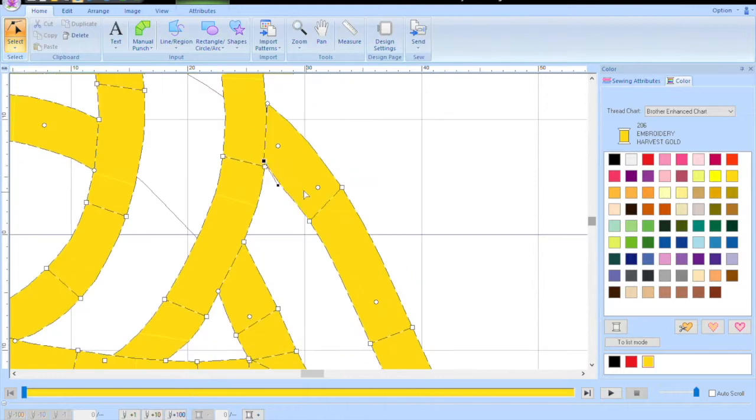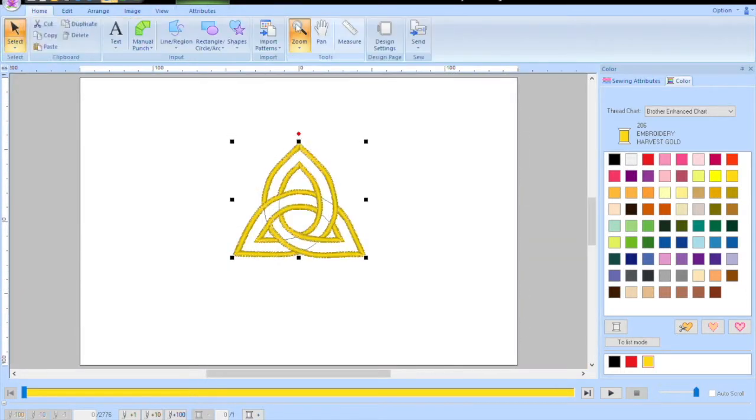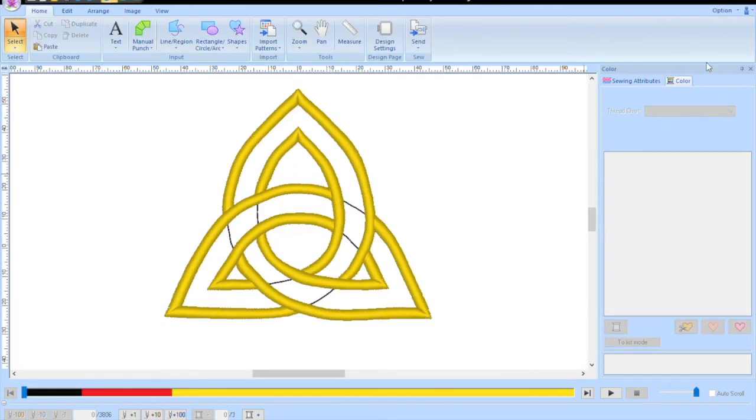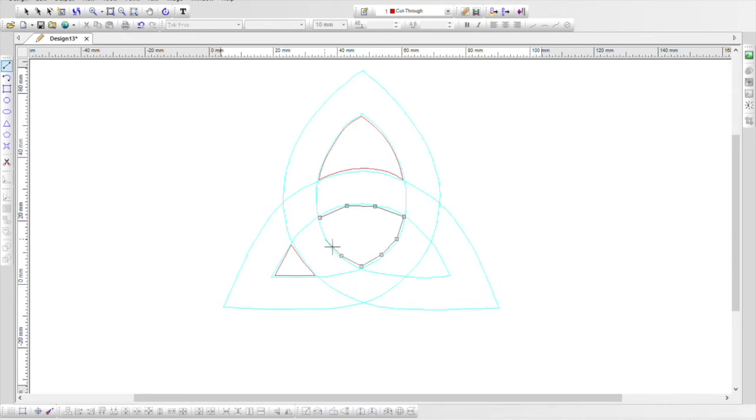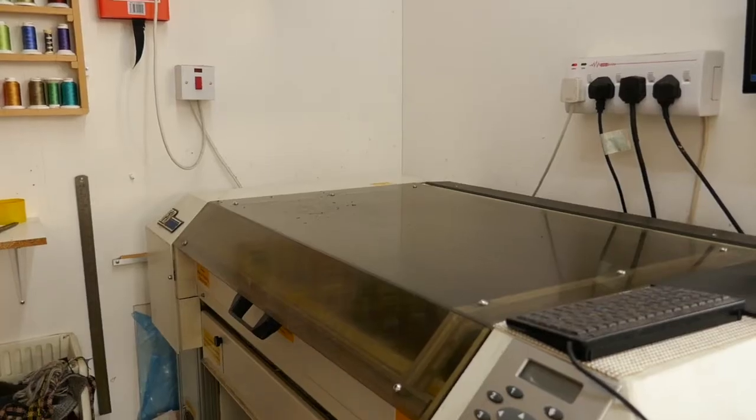I've got to tidy up all the little details, making fine adjustments to make sure that it's right. Then I transfer the design through to the cutting software and create outlines that the laser cutting machine knows where to cut for my appliqué shapes.